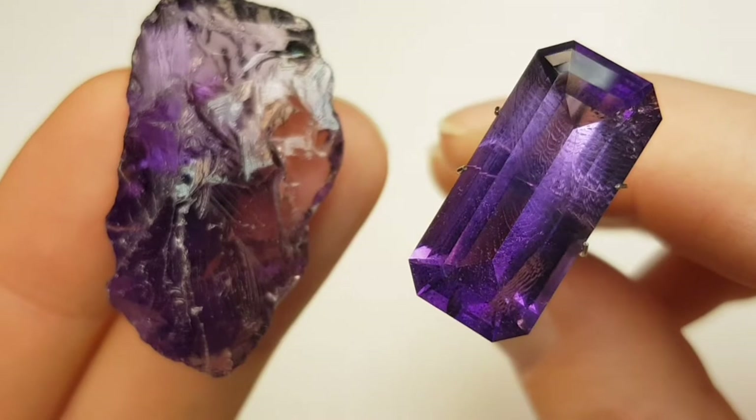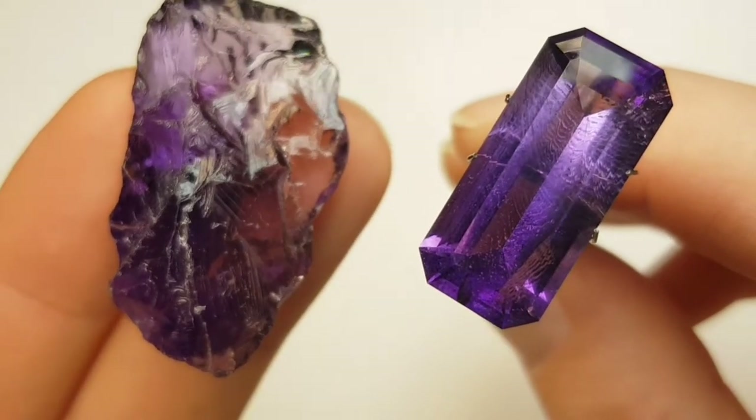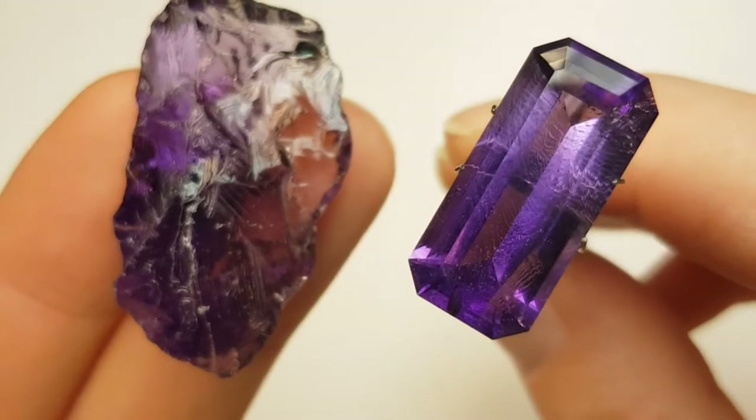Now let's go and see how I cut this beautiful emerald cut amethyst out of a piece of rough like this. Enjoy the video, thanks for watching.